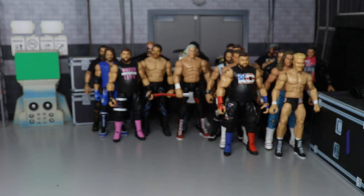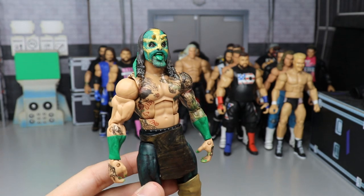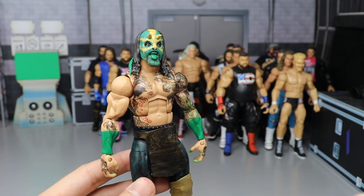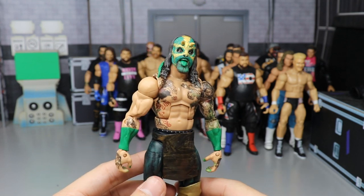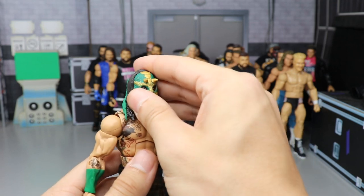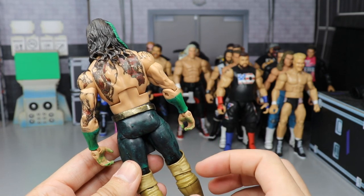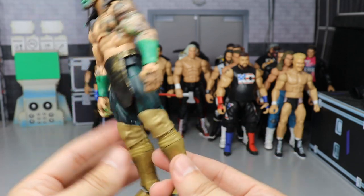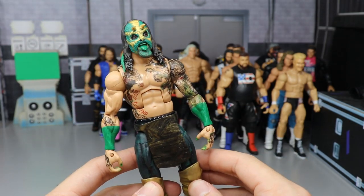Probably one of my favorite newer customs — a custom Elite Luchasaurus. One of my favorite AEW talents. Beautiful work here: all made by me besides the head sculpt, which was made by B.E.W. All the decals going around, custom painted trunks, kick pads — everything. One of my favorite customs in my collection by far.